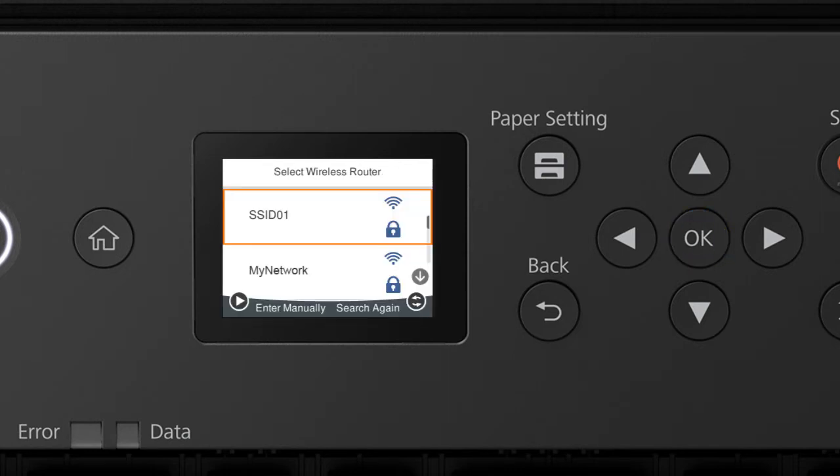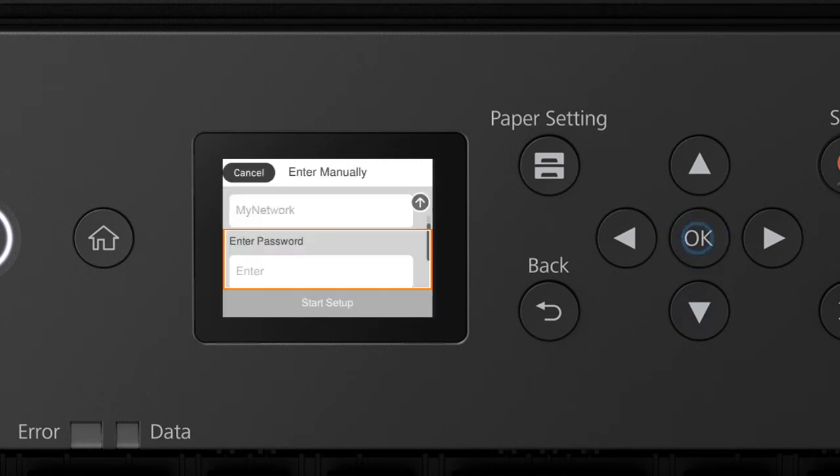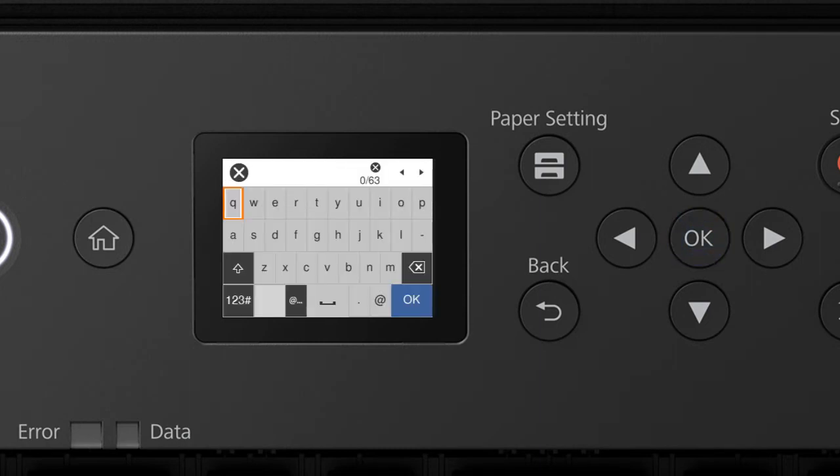Press the Up or Down arrow button to select your network's name, then press OK. Press OK again to select the Enter password field. Next, enter your wireless password. Press the arrow buttons to highlight a character, then press OK to select it.